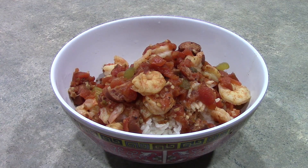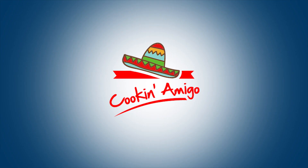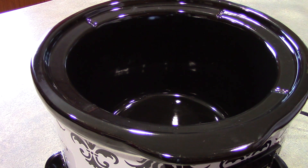Hola mis amigos, we're making slow cooker jambalaya. Alright, so it is that time again where we pull out our friendly slow cooker.